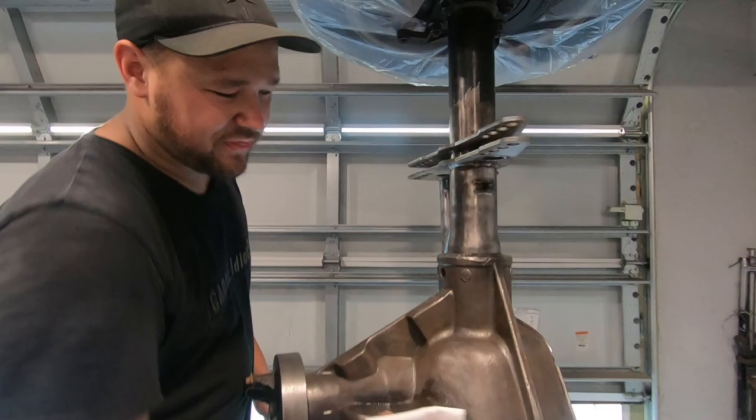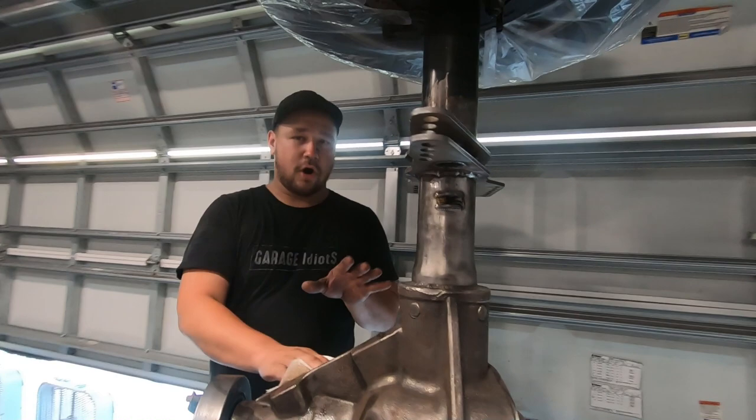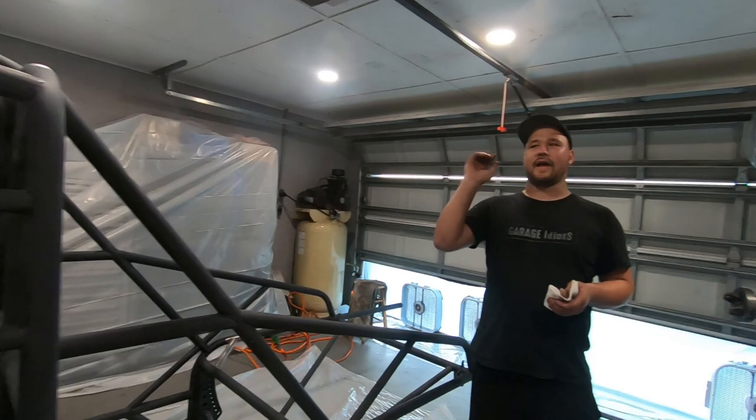We're getting everything prepped to start laying some more paint. The diff is all prepped, we got the truck all sanded down. Big thanks to Justin, John, and Ryan behind the camera - they came over and helped knock this thing out because we've got big plans this weekend, so I have to have it painted tonight. It's been a pretty big rush, but we're getting close. We got the paint booth all set up again.